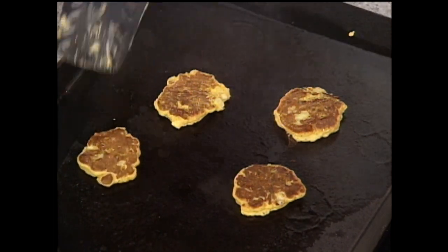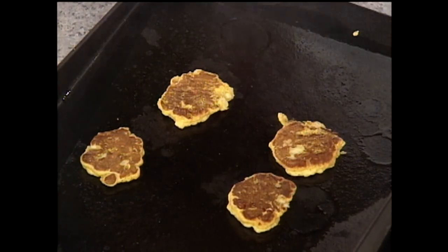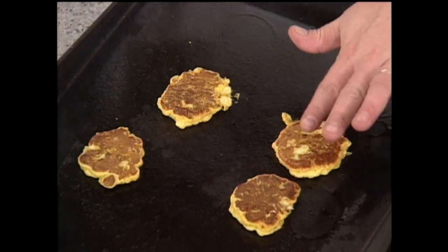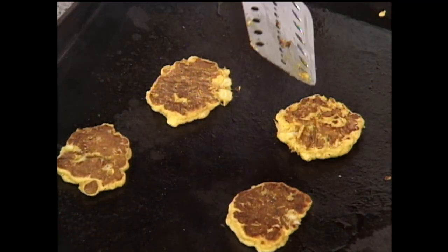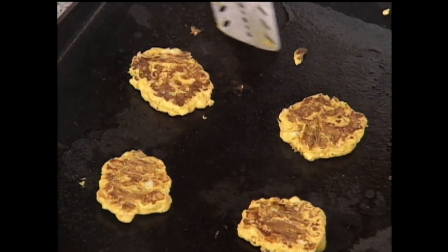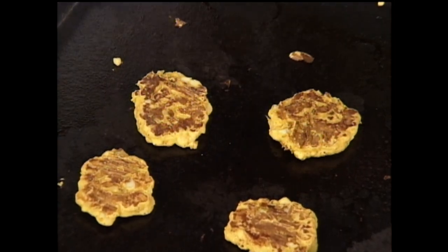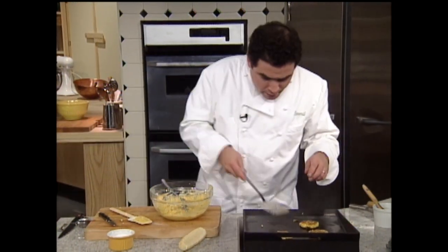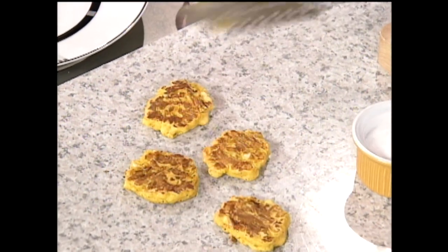You don't have to have a griddle — you can just do this in a little non-stick pan too. You want to make sure it's not too hot, because you want the inside to be able to cook as well. See how it's kind of soft right there? It's not cooked enough. We're going to flip them back over. Now, once they get cooked in the center, we're going to take these little guys off. Look at that — I feel like I'm cooking breakfast! But then I'm going to show you what we're going to do with these guys.